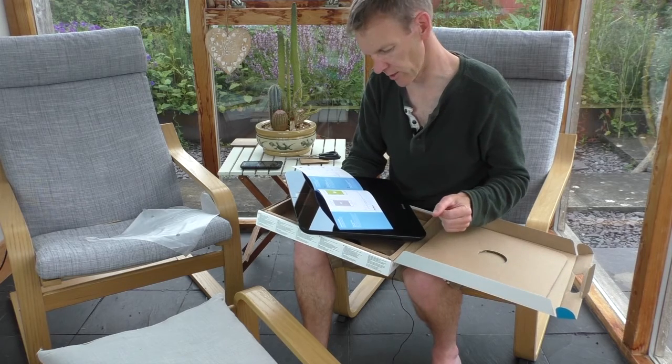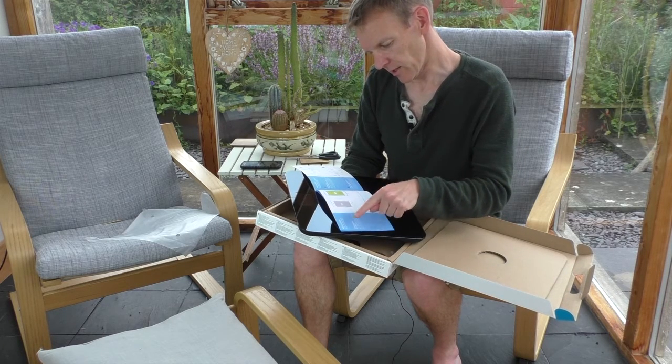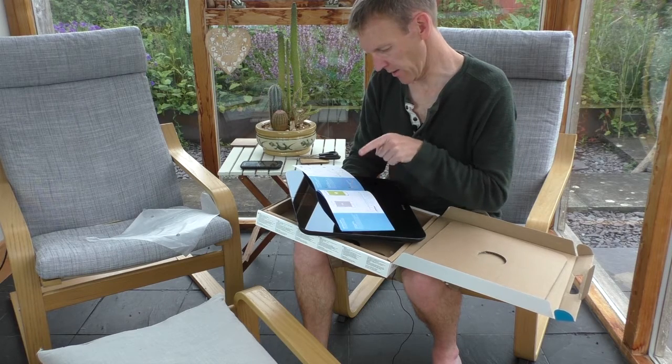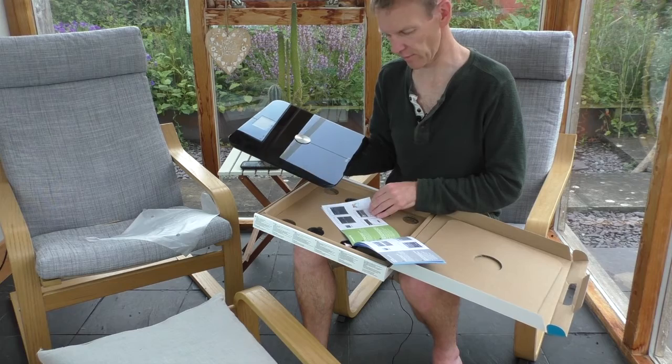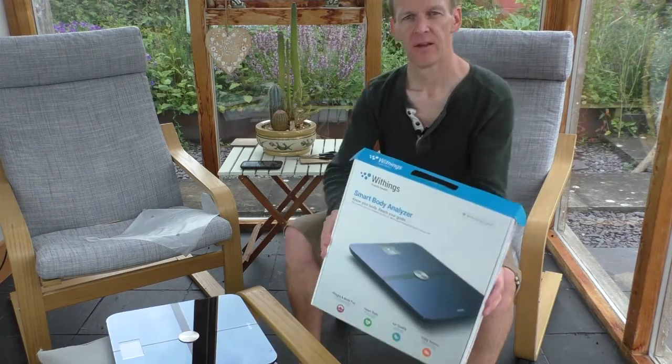One should always read the instructions, really. Installation: before starting, you need to get the app, and of course the app is available on iPhone, iPad, and Android.